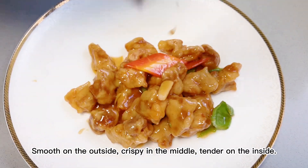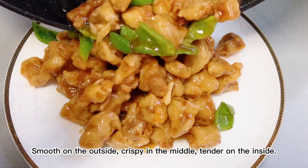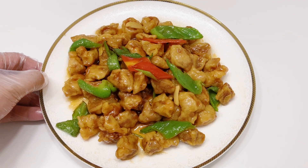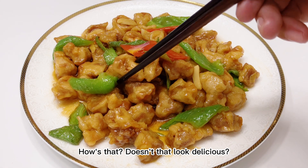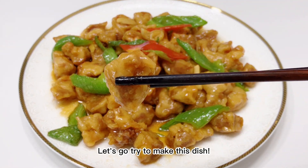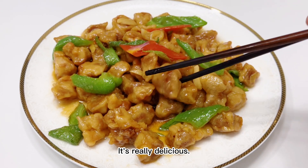This way of cooking is called liu. Smooth on the outside, crispy in the middle, tender on the inside — that is the essence of this dish. How's that? Doesn't that look delicious? Let's go try to make this dish. It's really delicious.